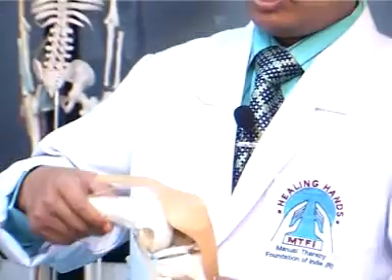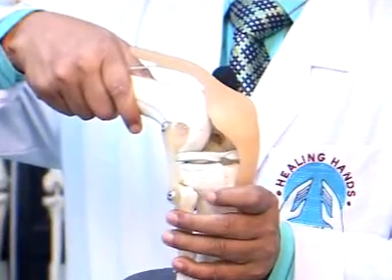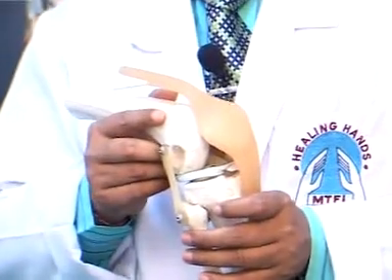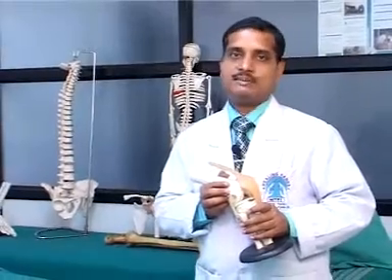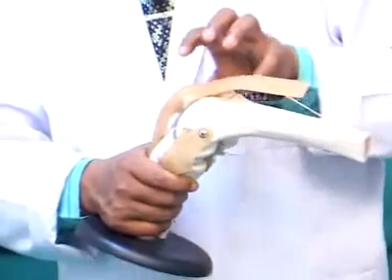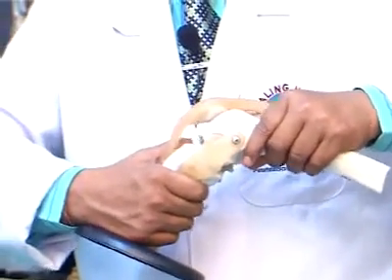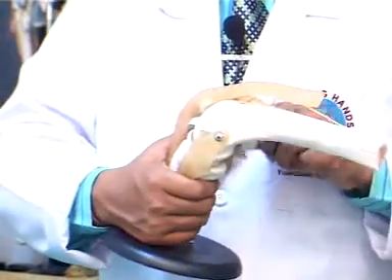The anterior drawer test checks for the integrity of the anterior cruciate ligament, which prevents anterior translation of the tibia with respect to the inferior part of the femur. If anterior translation is excessive, it indicates compromise to the anterior cruciate ligament. More accurate in terms of sensitivity and specificity is the Lachman's test. The knee is kept in slight flexion, the distal part of the femur is stabilized just above the knee joint, and then a posterior-to-anterior translation is applied. This is a more accurate test than the anterior drawer test.